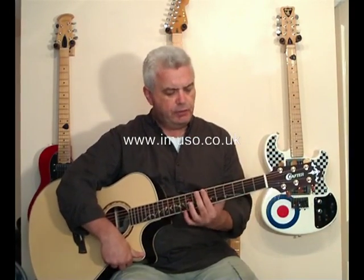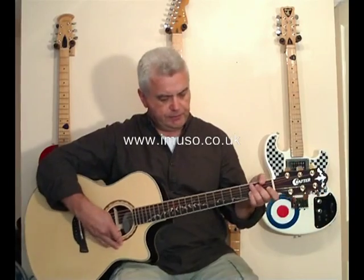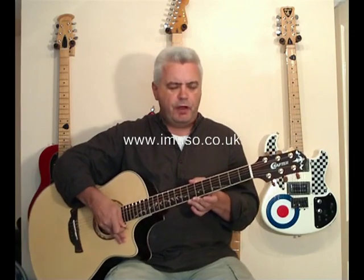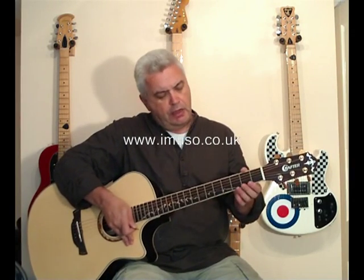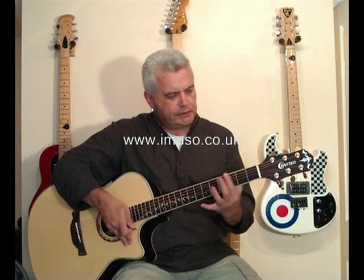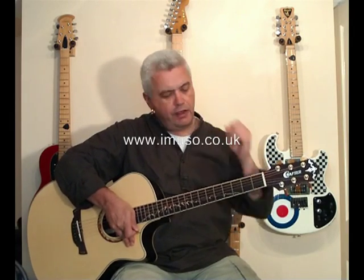The neck has a nice slim profile — the depth is nice and slim, slimmer than you might expect on many acoustic guitars. It also possibly feels a bit slim because the fretboard is slightly wider than most acoustic guitars, which gives you a little bit more space to get your fingering correct. So if you've got pudgy fingers, this guitar is going to help you with more positive and accurate fingering.